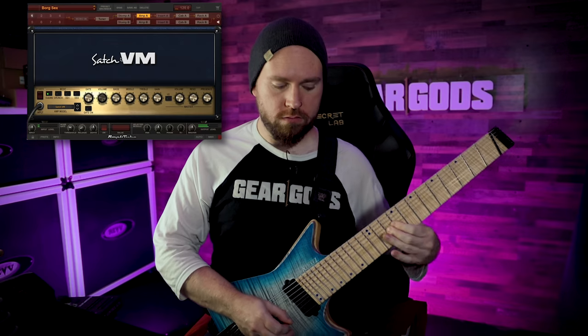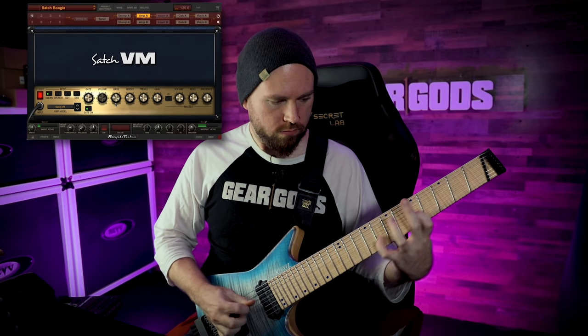That sounds like it came from that album. And then let's grab Satch Boogie — once again, cannot play the Satch Boogie, but I got something that was kind of sort of inspired by it. So there you have it. These things sound like Satriani pretty much instantaneously. It's not gonna make you play like him, but if you want instant Satriani tones without a bunch of tone chasing, this seems like a pretty damn good option.